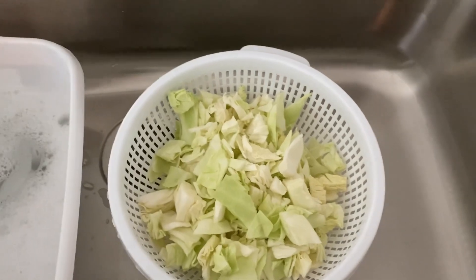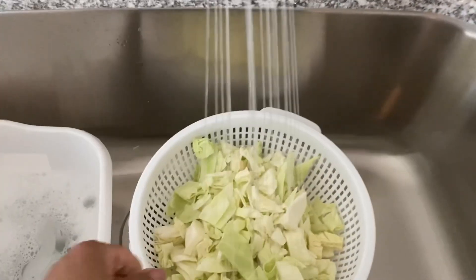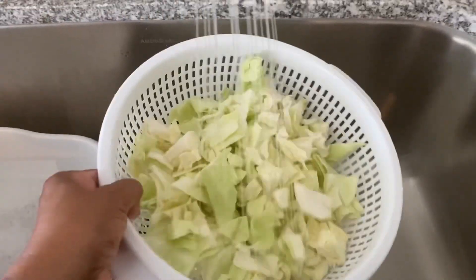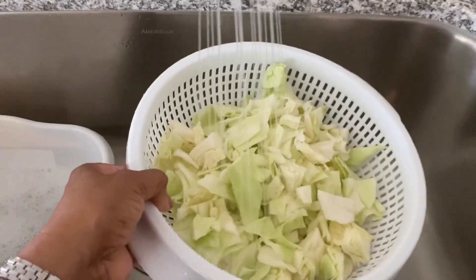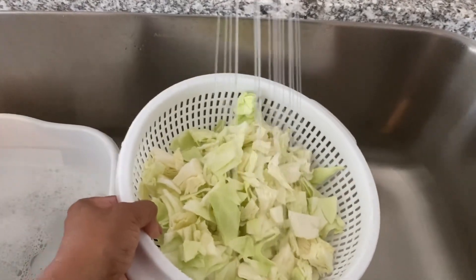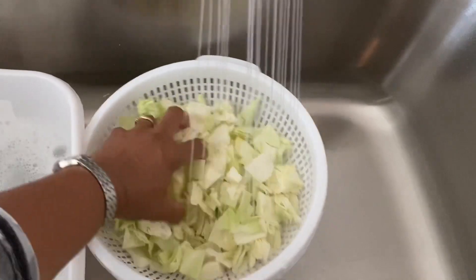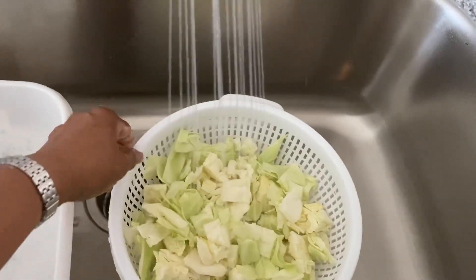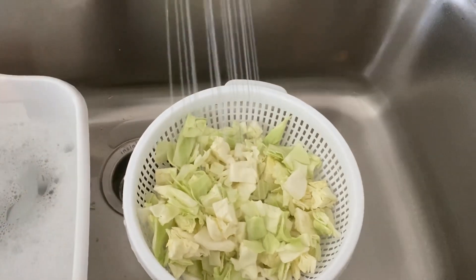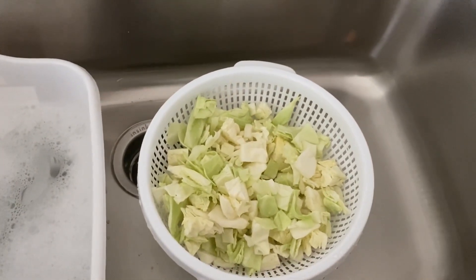I diced up a half of green cabbage. You can cook with purple cabbage too, but my preference - growing up with southern cooking - we always used green cabbage. Purple cabbage was used in salads. I'm going to wash my cabbage thoroughly - I pre-washed it, just rinsing it a little bit more - and we're going to add this to our pot.